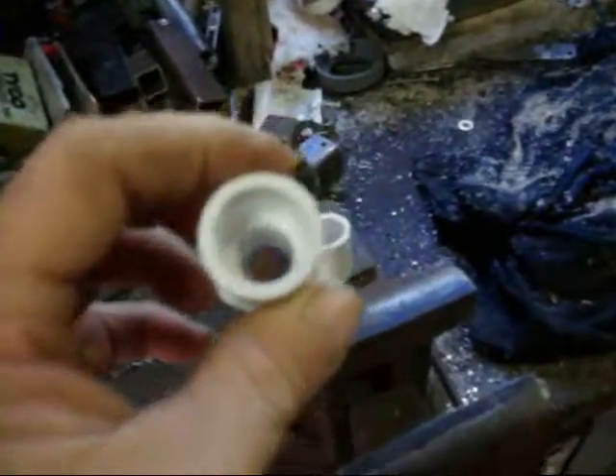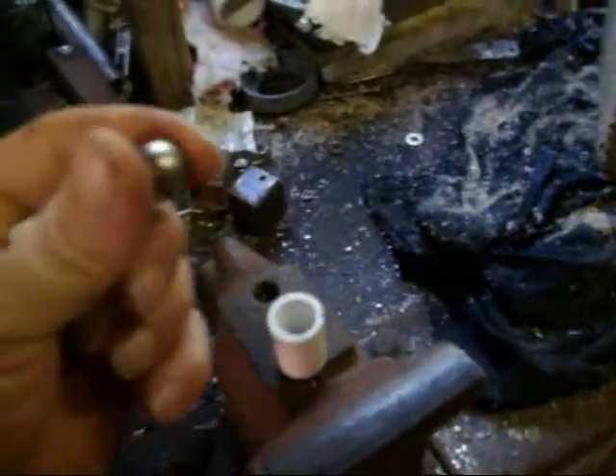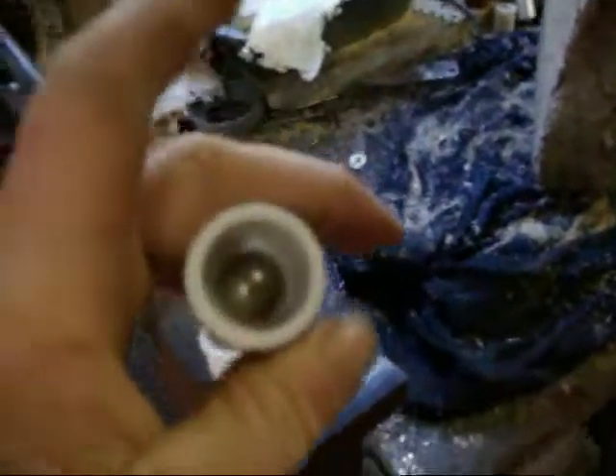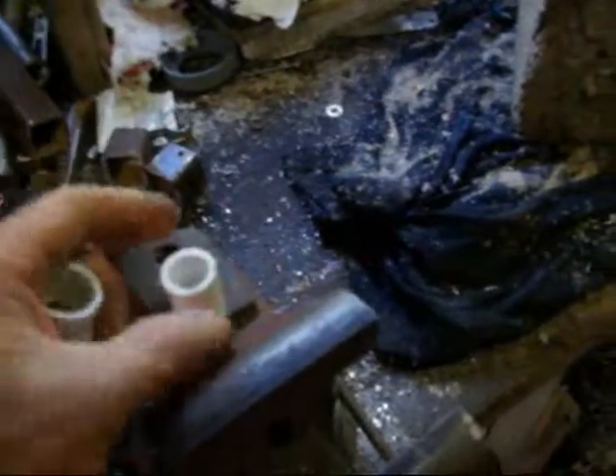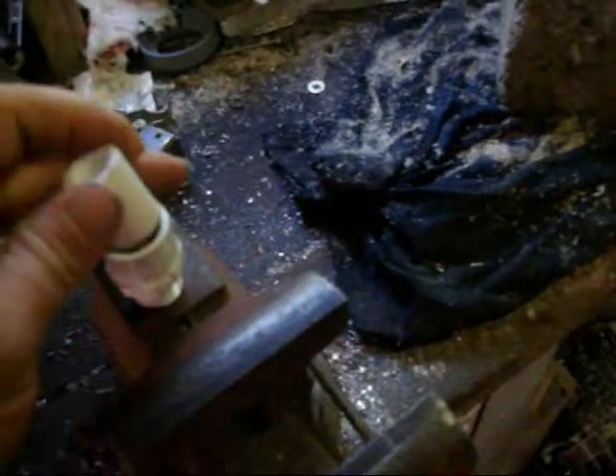Here's the valve setup. What I did is, if you can see here, I've got some PVC and see how it's got that lip inside. What I do is I take a ball bearing and it fits right inside like that, and it'll block it off. I've done this twice because this will be one side of the valve right here.